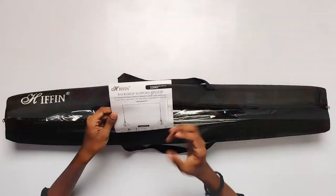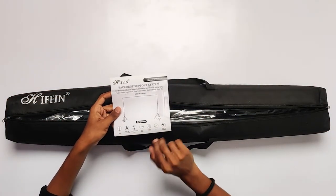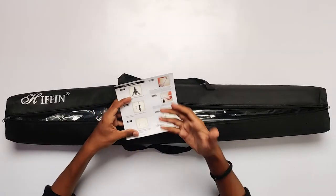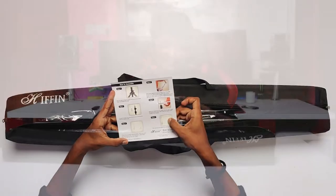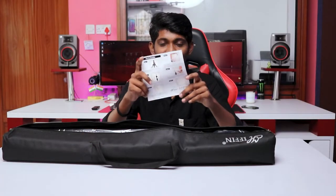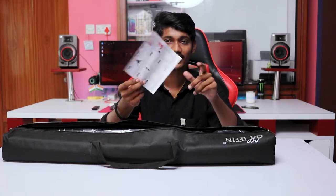I'll show you the user manual here and give you information on how to open it. I'll walk you through 6 steps here and answer a few questions.